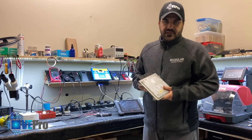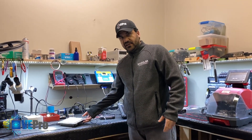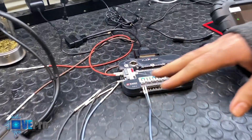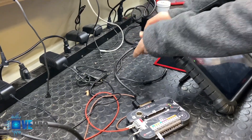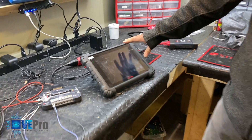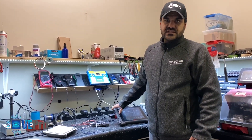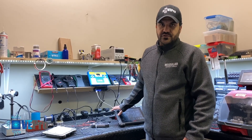Now that we have disabled the immobilizer in this ECU, we are going to use the Flexbox as a bench gateway to connect the ECU to the Flexbox through the OBD port into the diagnostic tool to read the DTCs from the ECU and confirm that the immobilizer has been disabled. That's typically shown if P1690 is eliminated from the ECU, which is related to the smart tray unit.